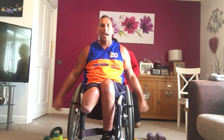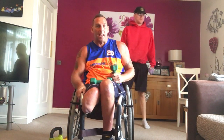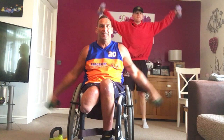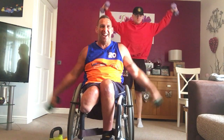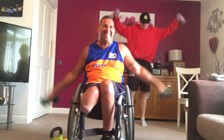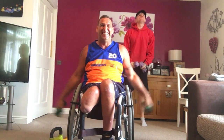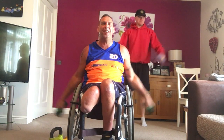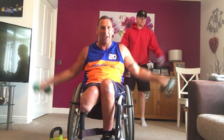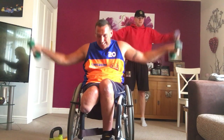Next one. Side raises. You should just bang these side raises out. Three, two, one. Side raises. Get that heart rate up. Middle of the week. Positive Wednesday. Let's go. All the way. Keep going. Feeling fitter. Feeling stronger. All the way. Four, three, two, one.